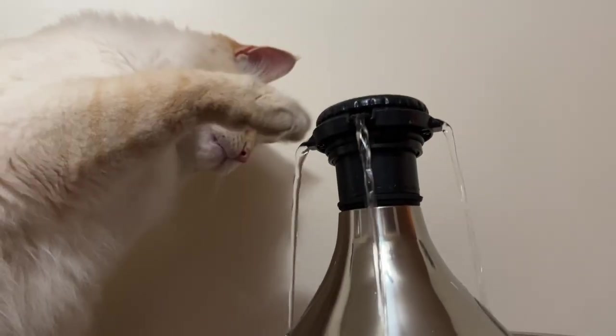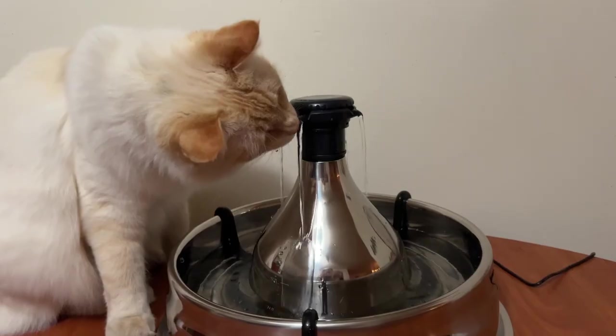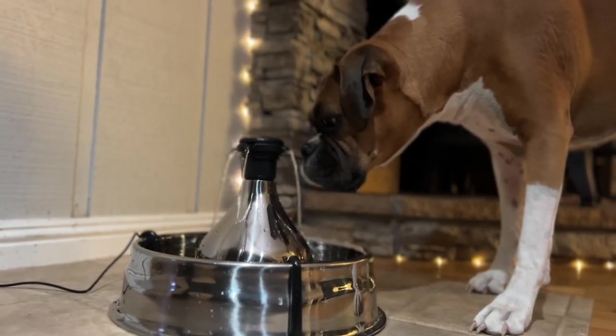Are you tired of having to remember to fill both your cat and your dog's water bowl? We found a solution for pet owners who have cats and dogs who could benefit from a multi-pet fountain. Hey everyone, it's Holly with We Love Cats and Kittens, and today we're going to be looking at a multi-pet fountain from PetSafe that accommodates both cats and dogs.